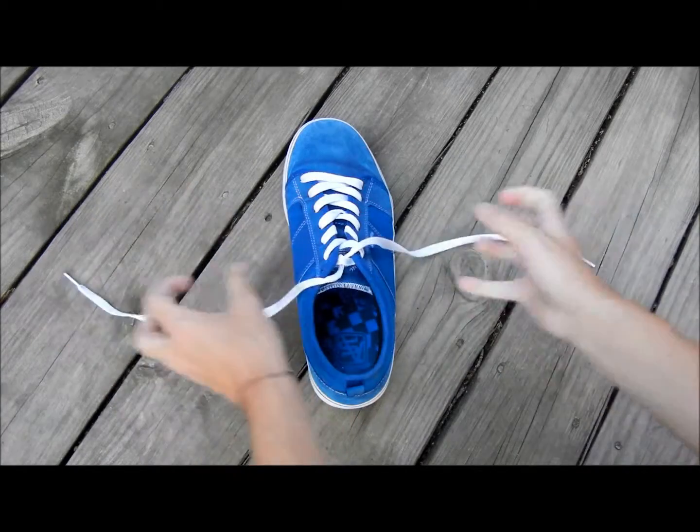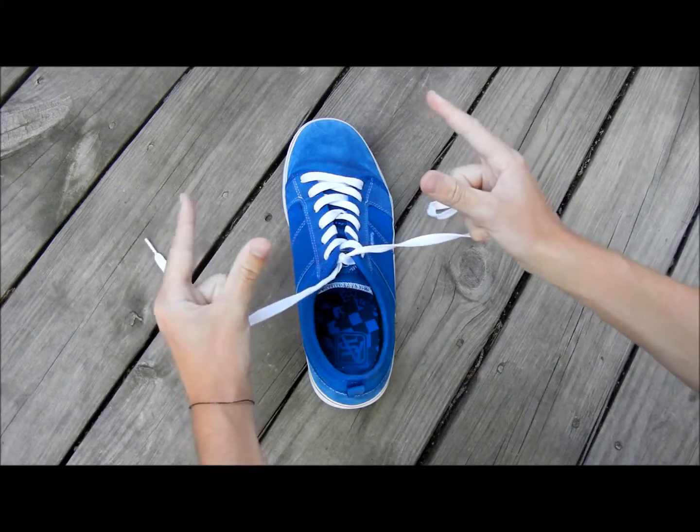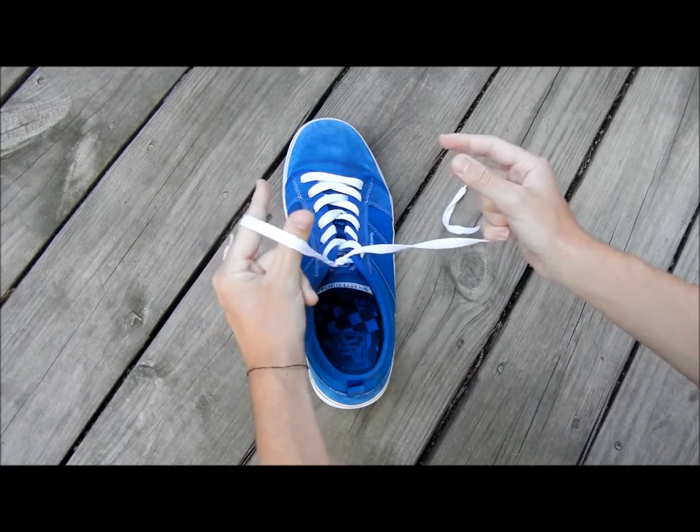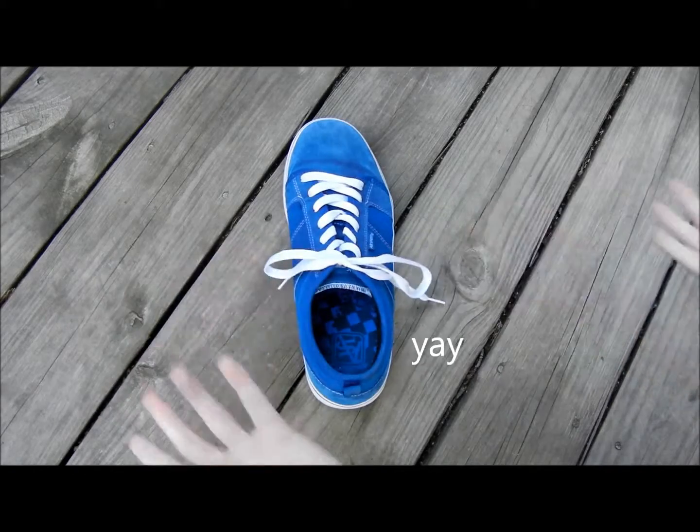And to recap: fancy pinkies, lobster claws, under, over, X, pull it through. Yep.